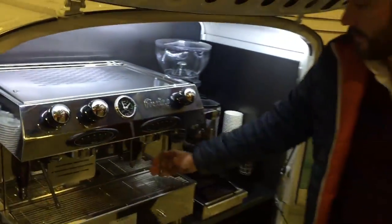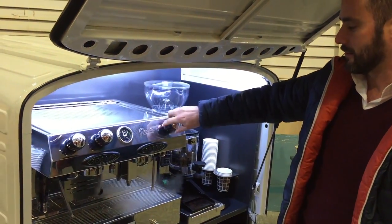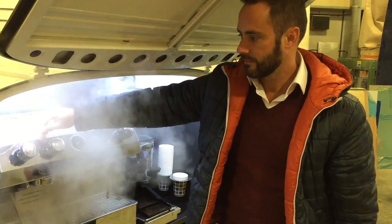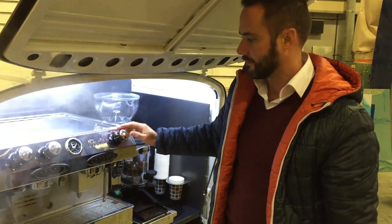Most importantly, next thing we do, we go put the steam valve. That's it.